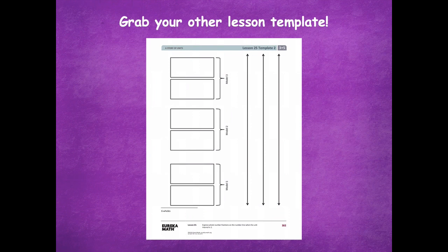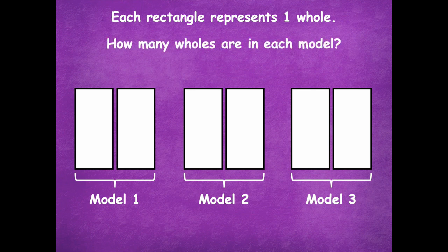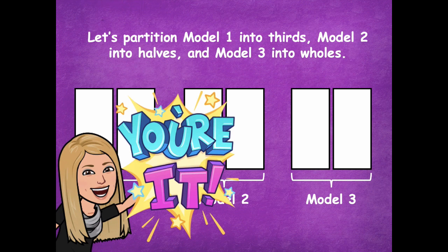Grab your other lesson template. This time, one whole has two rectangles — model one has two rectangles, model two has two rectangles, and model three has two rectangles. Each rectangle still represents one whole, so each model has two wholes. Partition model one into thirds, model two into halves, and model three into wholes. Pause the video, partition both rectangles in each model, then click play when you're ready.